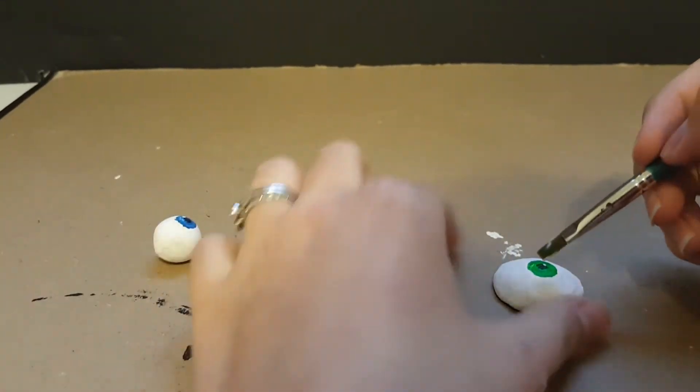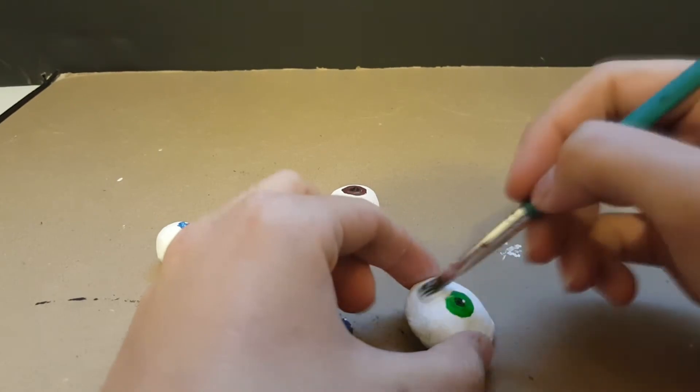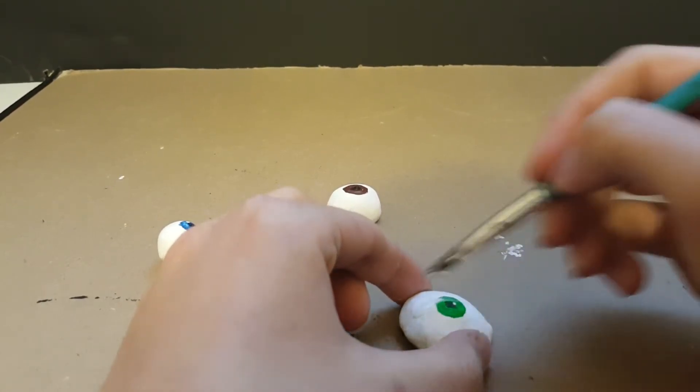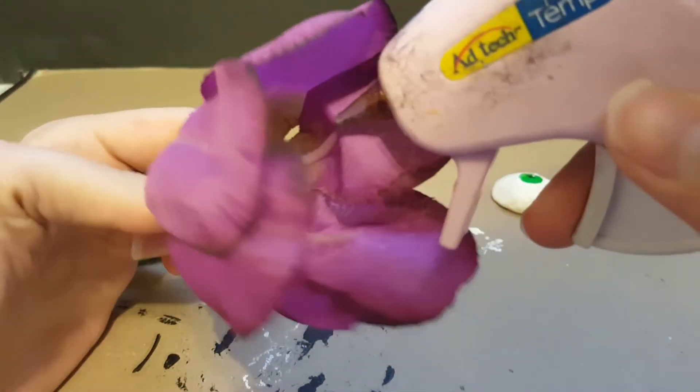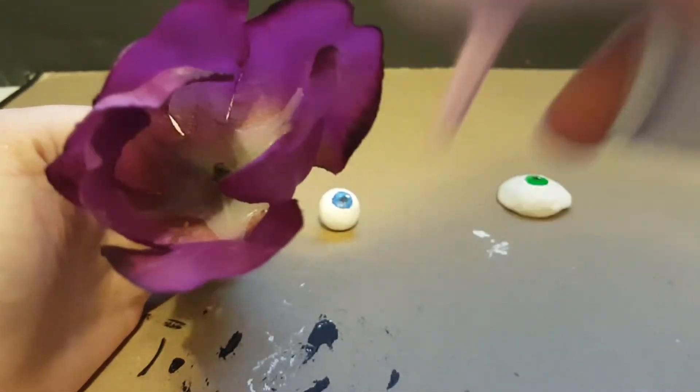Once that paint has dried, you'll want to cover your eyes in a layer of Mod Podge. It gives them some strength and it makes the eyes look glossy. Once the Mod Podge is dry, go ahead and hot glue your eyes in the middle of the flower.